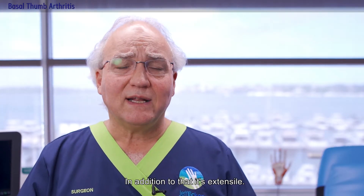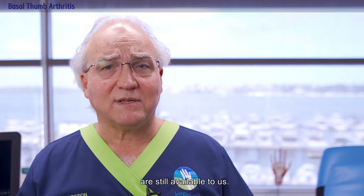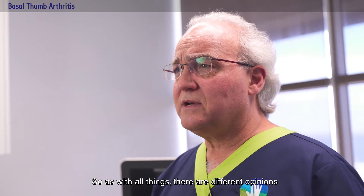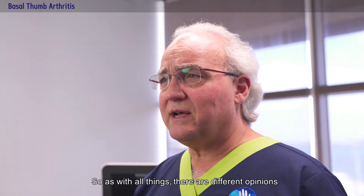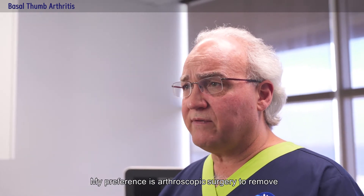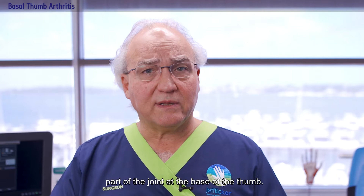In addition to that, it's extensile — if we have a problem, all the other options are still available to us. So as with all things, there are different opinions and different ways to treat conditions. My preference is arthroscopic surgery to remove part of the joint at the base of the thumb.